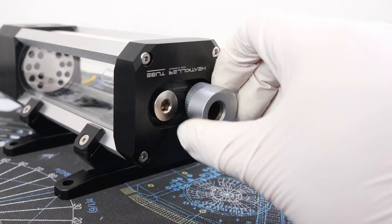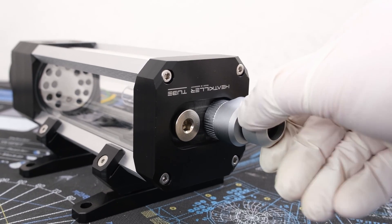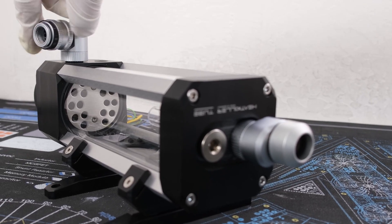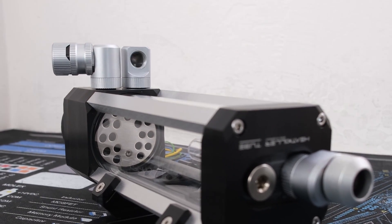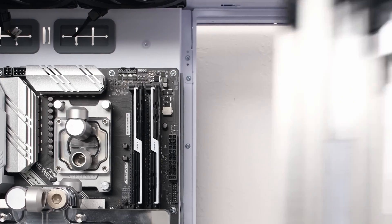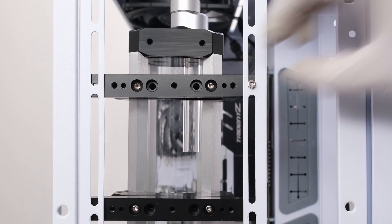Now let's add an EKWB offset fitting to help align the run, and an Optimus hardline fitting, then an EKWB 90-degree adapter and drain port for convenience. And then another pair of EKWB 90-degree adapters and an Optimus hardline fitting. Now we can secure the reservoir pump combo to the case with four hex screws and washers.